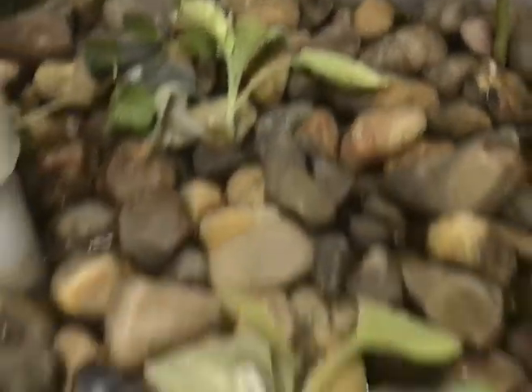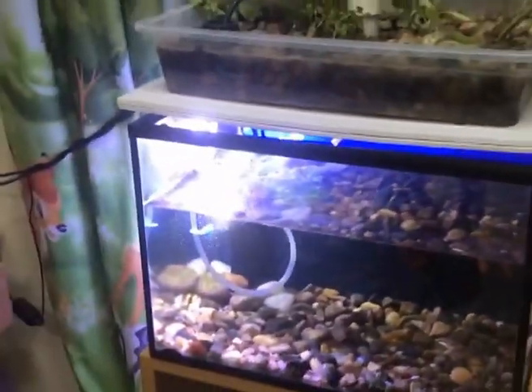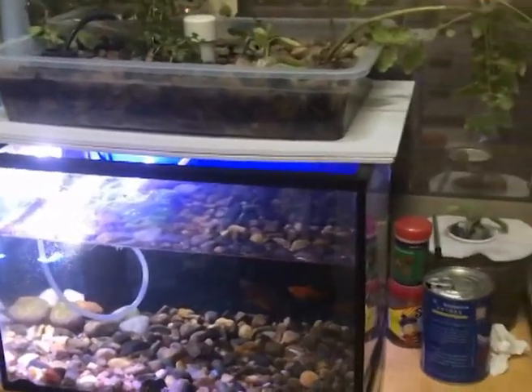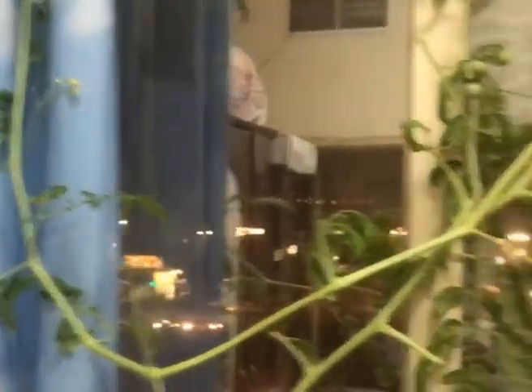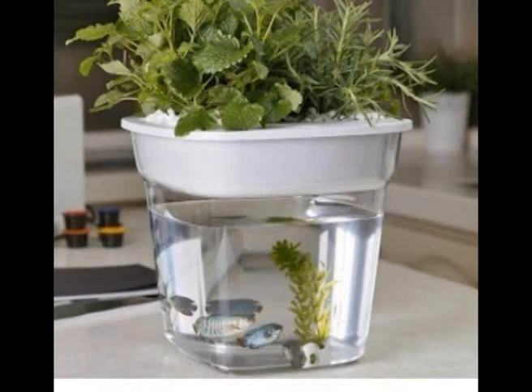Mint is growing very fast — I've already cut it two or three times and it keeps coming back. Our only work is feeding the fish; everything else happens automatically from the fish waste. It's a hobby everyone can try. Please subscribe, like, and share — I will upload more videos. Thanks for watching!